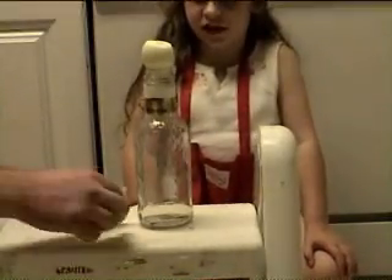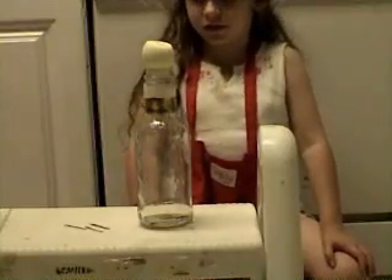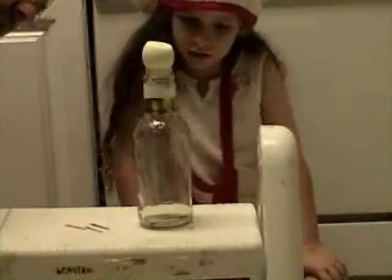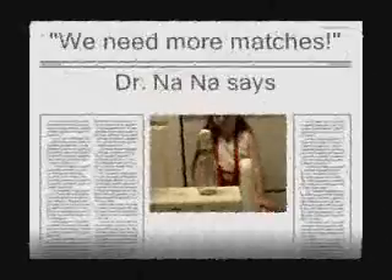And it does not go in. I guess we need more matches. It's not moving — it burned the oxygen in there. It's still wet inside the bottle. We're going to need more matches.